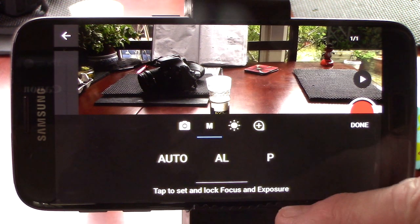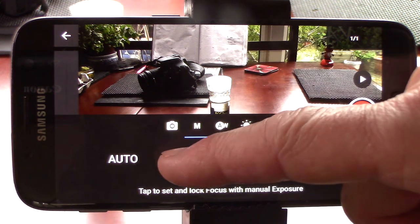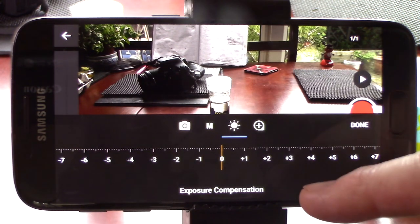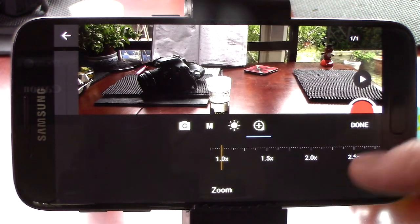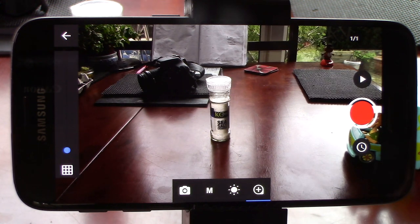AL to lock the focus and exposure. Or P to manually adjust them. The lock exposure and focus is my favorite, and you can choose your focus point just by tapping it on the screen. The little sun symbol gives you exposure compensation, lighter or darker. And the plus symbol will give you a bit of digital zoom if required. But personally, I'm happy with these settings. So let's get started.